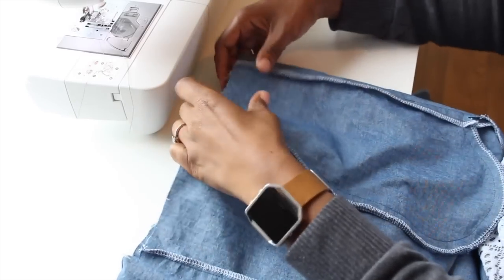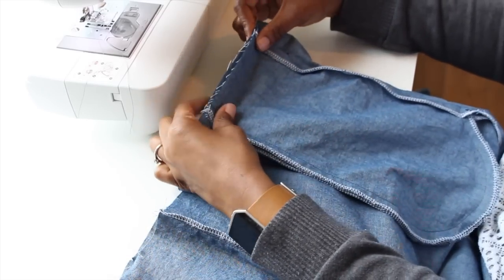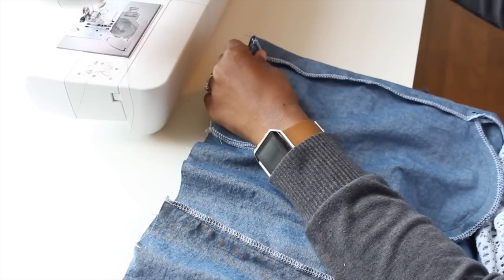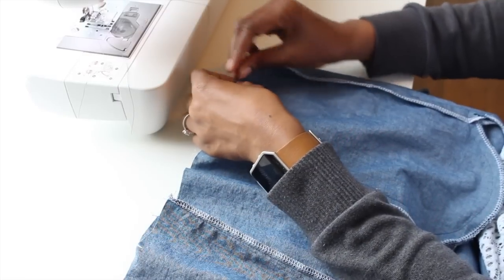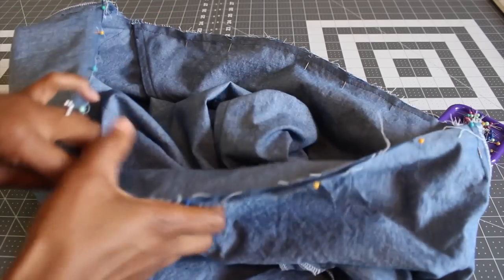After you have your pockets and the sides of your pants sewn down, flip your pockets toward the front and then just put a basting stitch across the top to hold them. I'm putting a couple pins in right now and I'm just going to run a basting stitch to hold my pocket toward the front so while I'm sewing it doesn't shift toward the back.